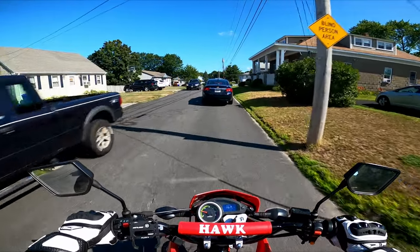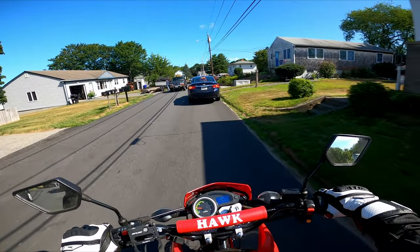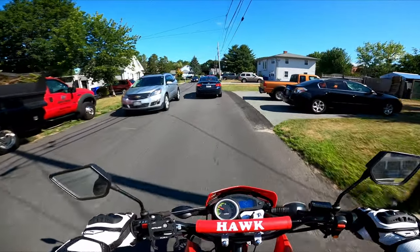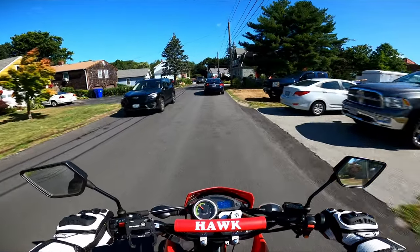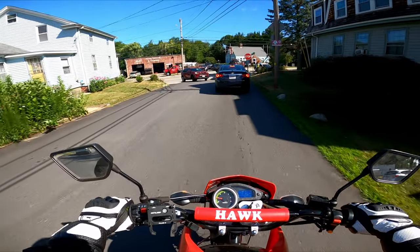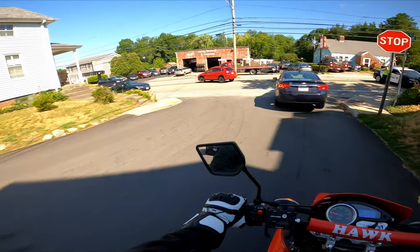That stock gearing just pulls way too hard for how slow this bike is. In first gear you get up to like seven or eight miles an hour and you're already redlining. That can actually be kind of dangerous because you can't really pull off into a side street or cross an intersection very quickly. When you're halfway across the street you've got to shift up.